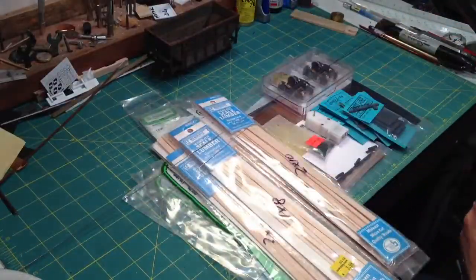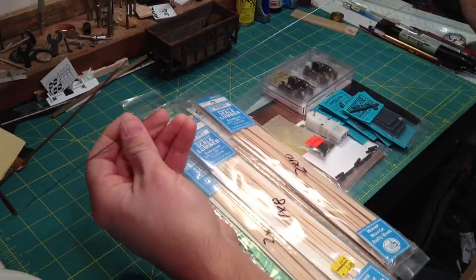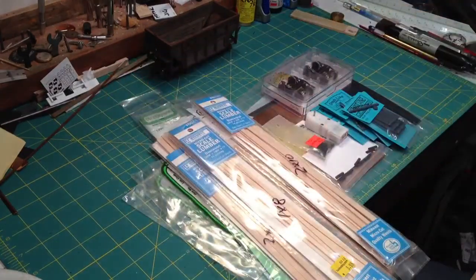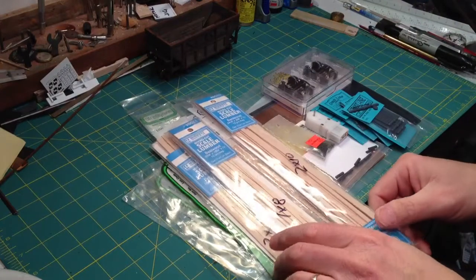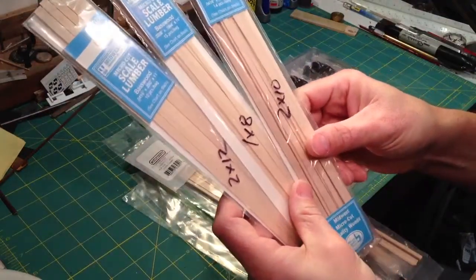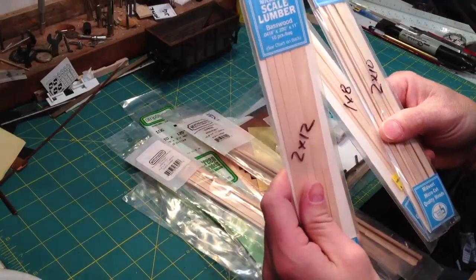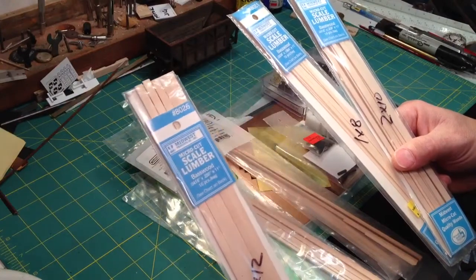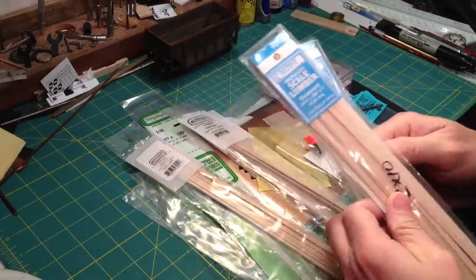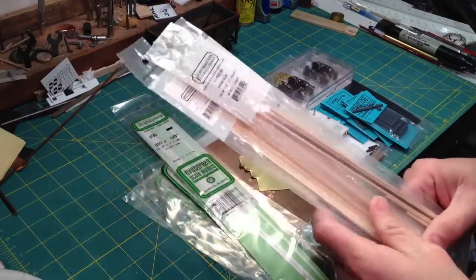You won't see it. Next, you'll need to get some pieces of steel wire. This is a 30 thousandths, this is a 20 thousandths steel wire. And then for the car body itself you'll need some various sizes of basswood — this is a Midwest basswood.